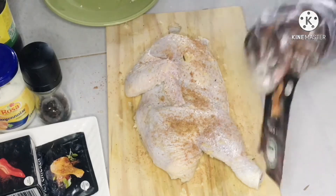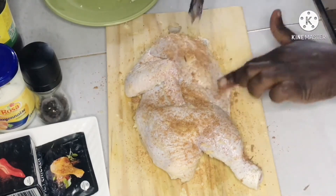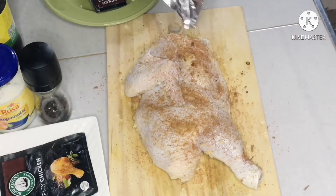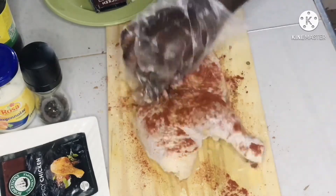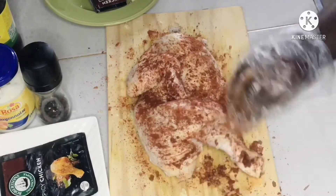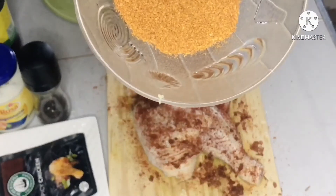You can use any spice of your choice, but these are the ones I used. I have the spicy mix — it's a little bit spicy. And because the brine consists of salt, you don't want to add salt at the beginning. So please don't add salt, just add your spices. What I'm adding now is paprika — paprika gives it a good color and it's quite tasty, that's why I chose it.